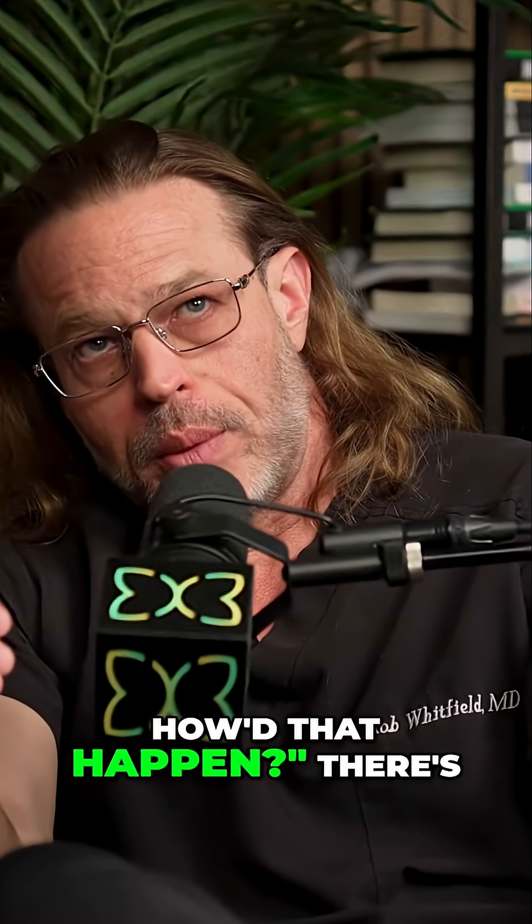People ask me, well, how did that happen? There are three ways to get an infection with an implant — hip, knee, breast, dental, neurologic — it doesn't really matter.